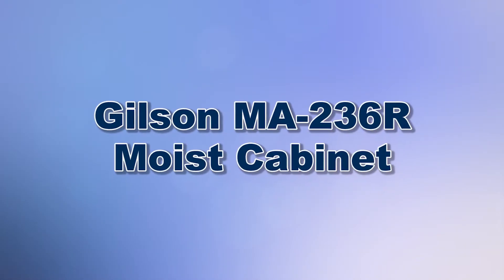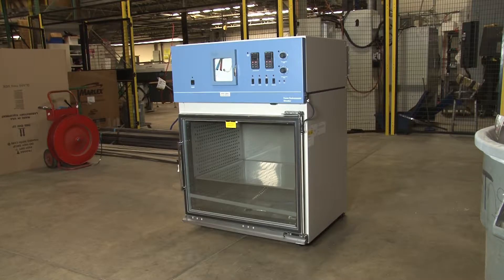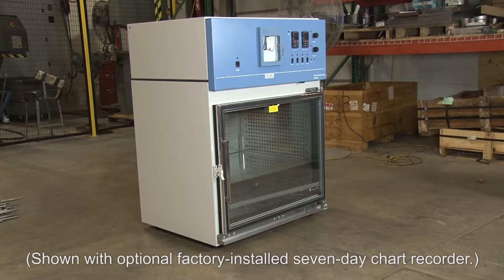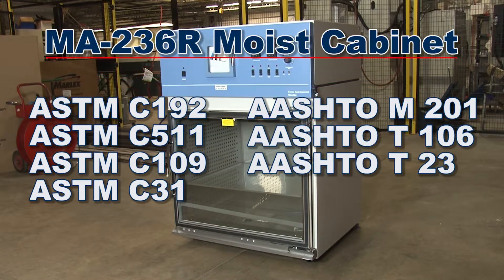When you need reliable curing of mortar and concrete test specimens, Gilson is your best choice. The Gilson MA236R Moist Cabinet is an environmental chamber with controlled temperature and relative humidity to ensure that the required curing conditions are maintained in accordance with ASTM and AASHTO standards.